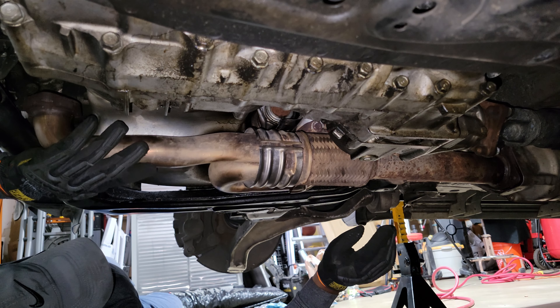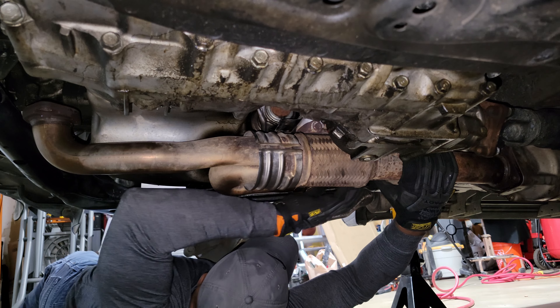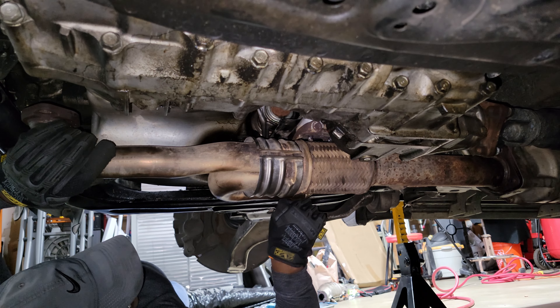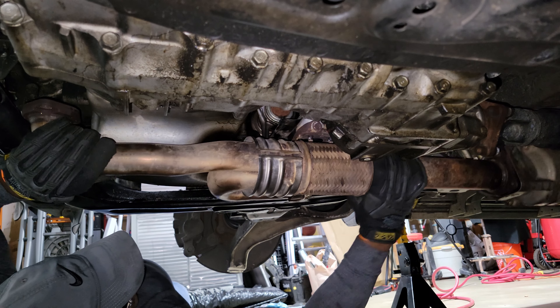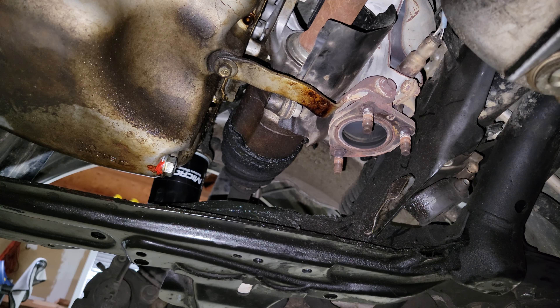First I'll get it off this hanger — trying to hold it up with one hand. Now it's going to flex, so I don't want to hold it too much on the left side as I almost have it off. I'm working my way in, holding it by the pipe, then trying to get it off the rear cat studs and slowly shaking it off. There we go — sliding it down and out.